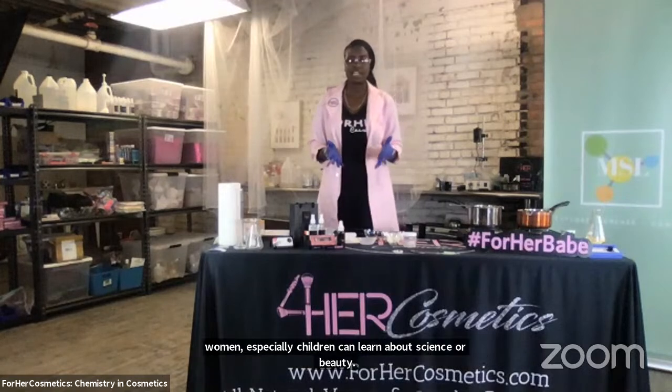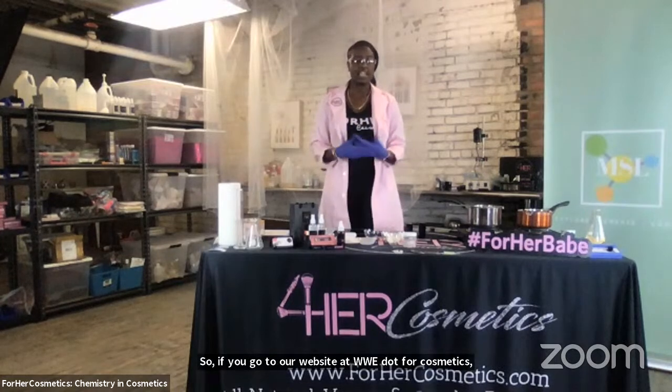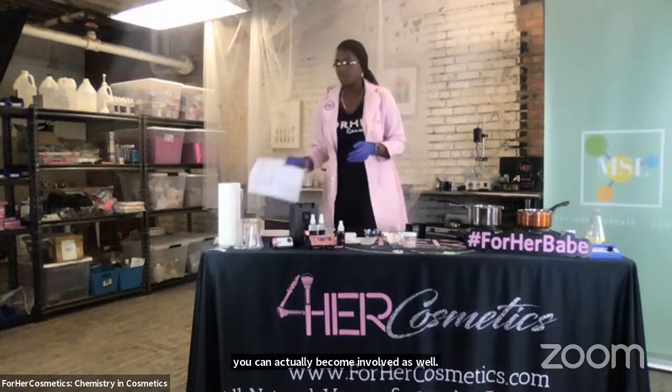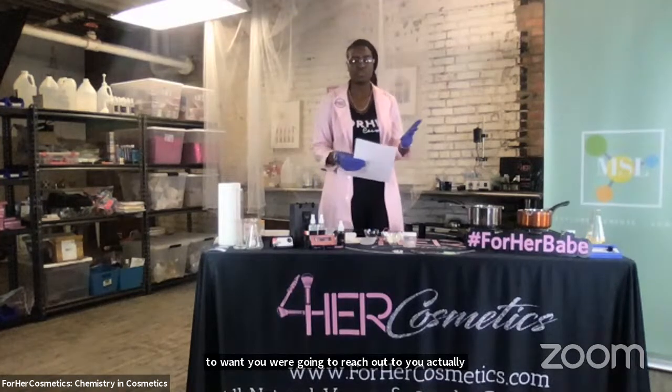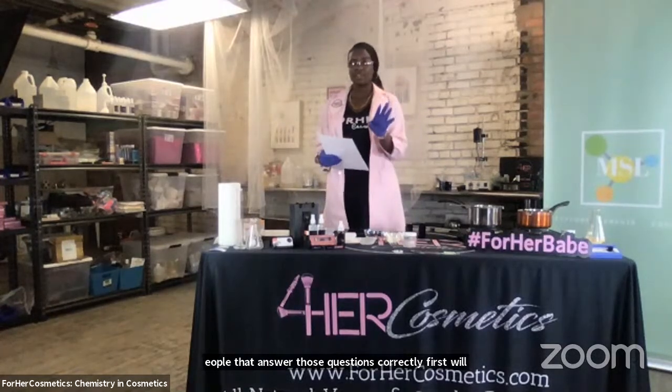If you go to our website at www.forhercosmetics.com, you can learn more about what we're doing in our community and how you can become involved as well. Now that we've answered those questions, we're going to reach out to you to get your information to make sure the four people that answered those questions correctly first will receive a product of their choice. Make sure you're following us so we can message you.